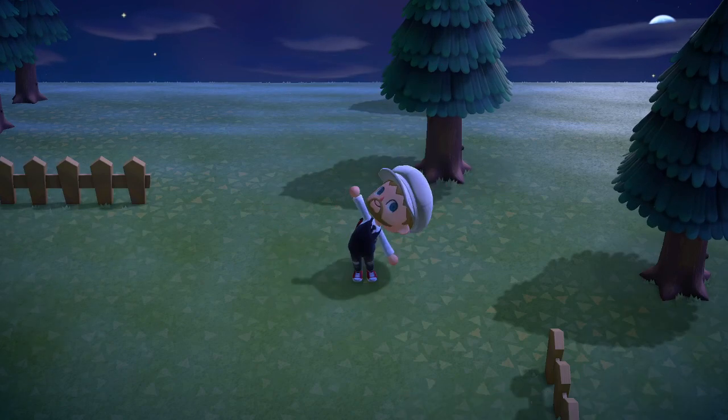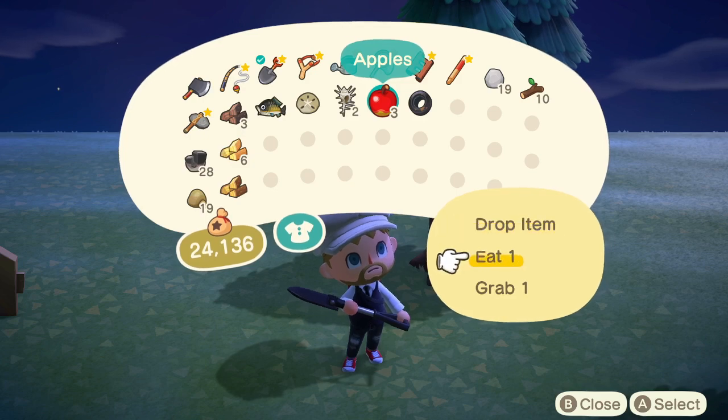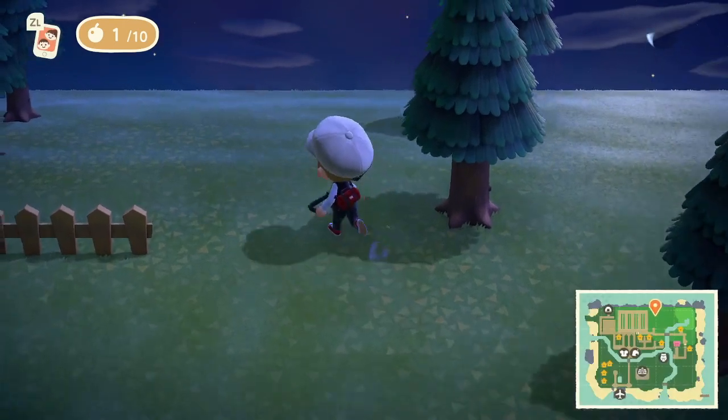The first thing you're going to need is a shovel — so in my instance I have my shovel here — and then a piece of fruit. What you want to do is eat the piece of fruit like so, and then if you see on the top left, you'll go 1 to 10, meaning I have 1 to 10 fruit in my stomach.